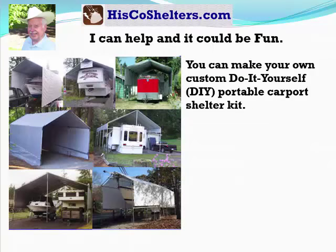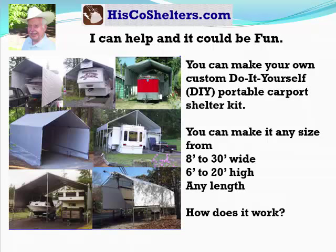Well, I can help and it could be fun. You can make your own custom do-it-yourself portable carport shelter kit. You can make it any size from 8 to 30 feet wide, 6 to 20 feet high, and any length.